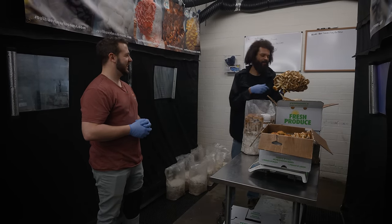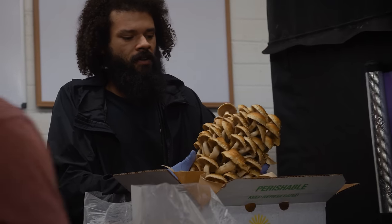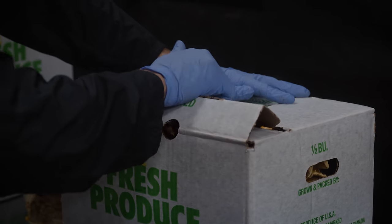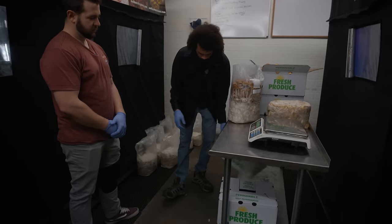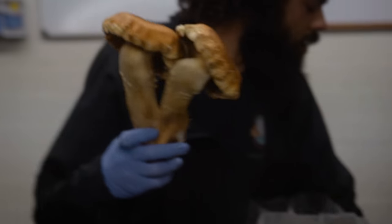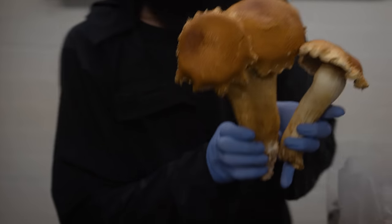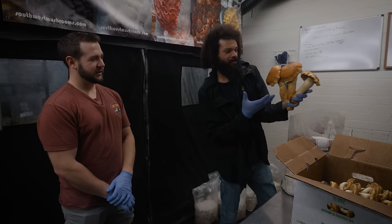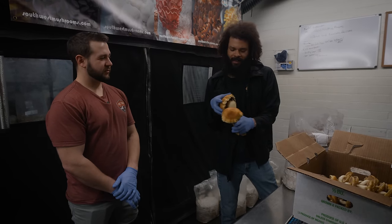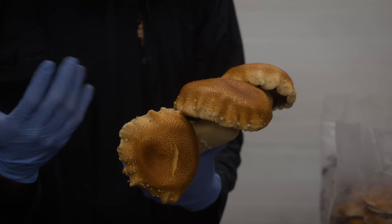So they might even be in this box - we might be able to find them. This is a huge cluster right here. Beautiful mushrooms. And these will be going to the Sheraton downtown, actually. Big chestnuts. Holy cow. Yeah, they can get pretty monstrous depending on how many form. And this might be good for somebody looking for something they could substitute for a portobello - something similar, but just a better mushroom with an overall better flavor.